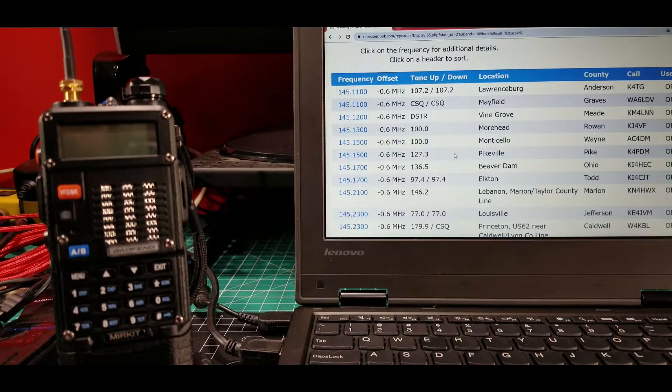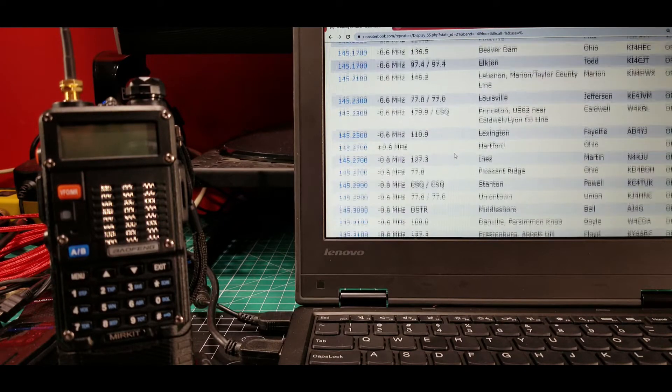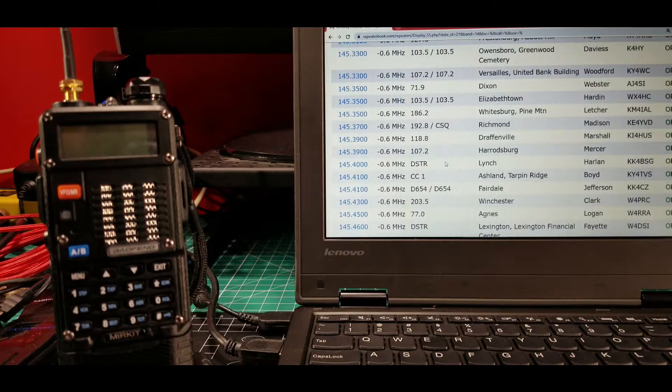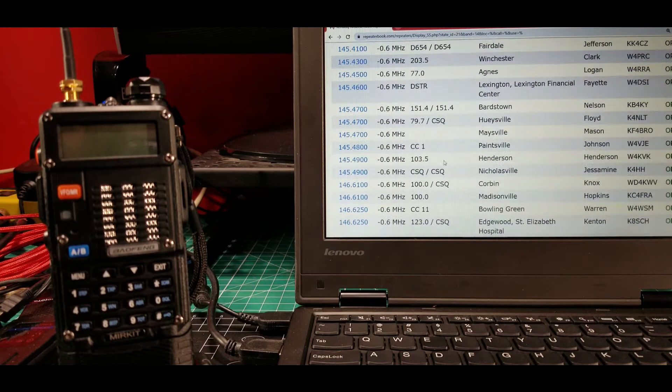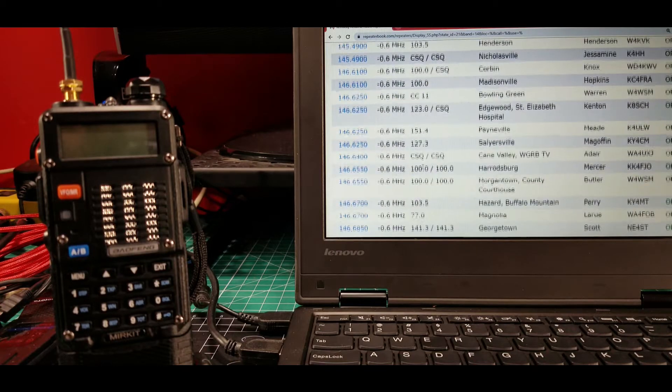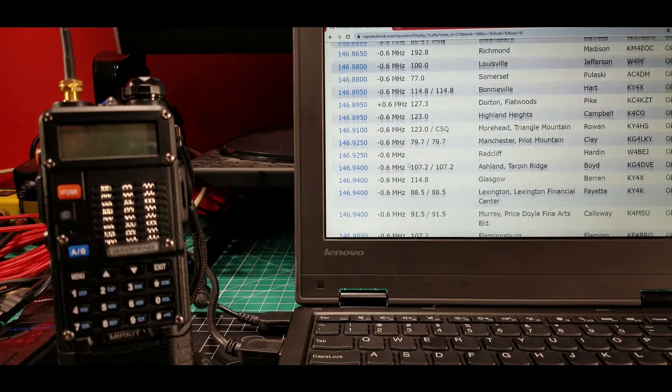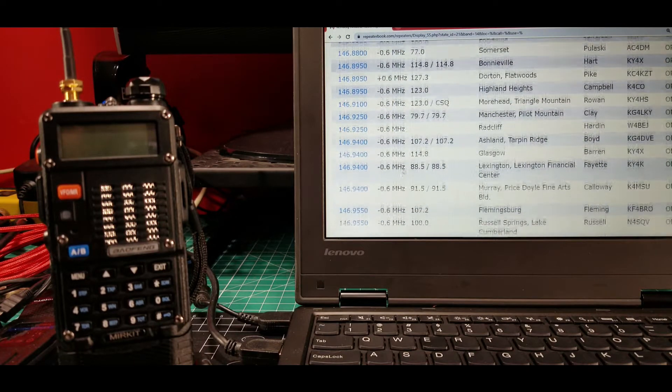Wherever you are, whatever state you went into, it's going to bring up a list of repeaters in numerical order. I'm looking for one at 146.940. Here we go — 146.940 here in Lexington. It's up on a big, tall building downtown — the tallest building we have downtown. We can see some of the information we'll need, so we'll go ahead and click on that to get into the detail page for that particular repeater.